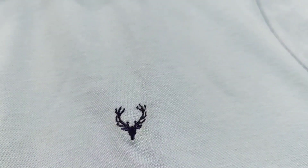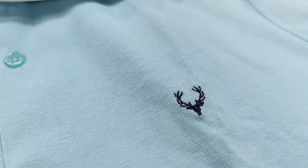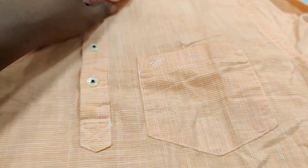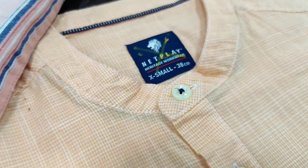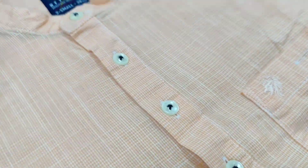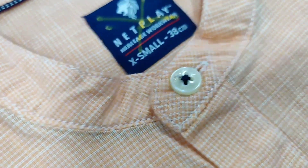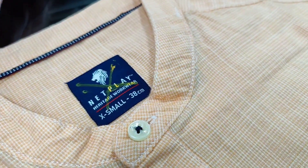If you know this video, you can see it at the 100% price. This is a netplay brand. This is a cheap price. This is a size available. This is extra small.